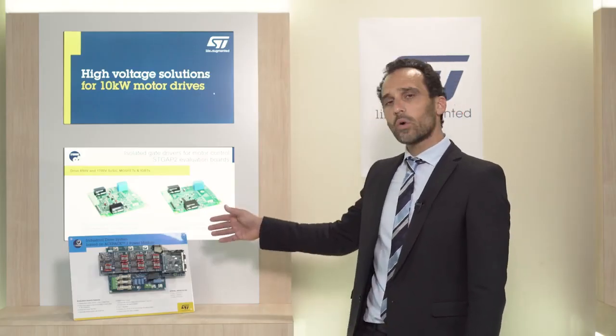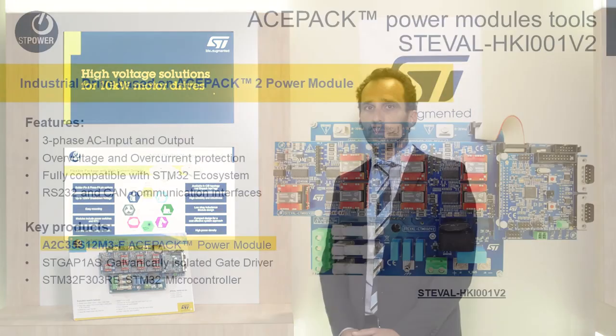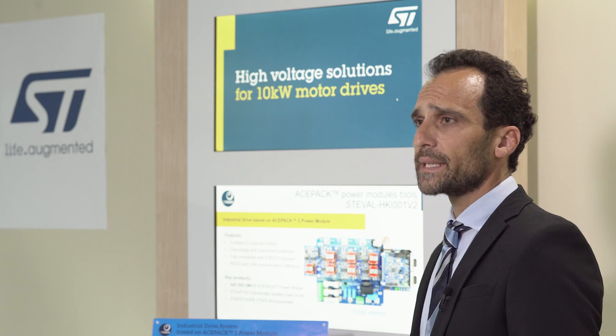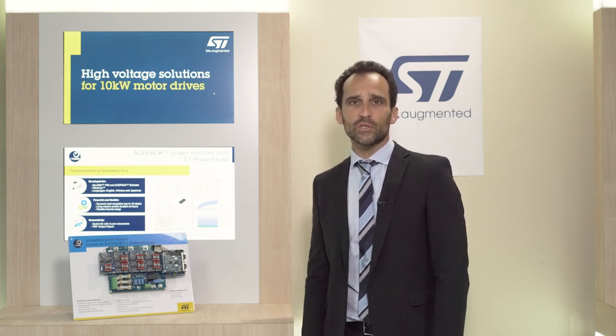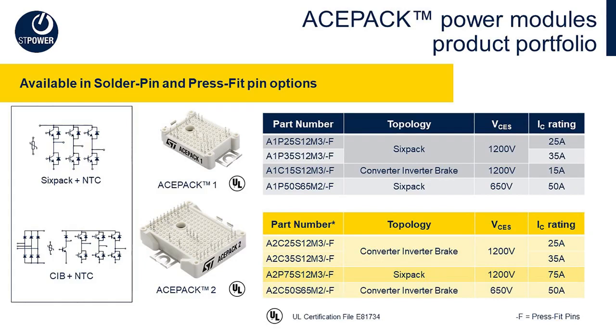Let's see in detail the boards, the products and tools around this servo drive system, which has been designed considering a stackable approach with three different boards. The first one is the power stage, called ESTEVAL CTM002v2, which contains the power module in the ASPAC2 package — more precisely the A2C35S12M3F. This power module embeds a converter-inverter-brake topology, an NTC for temperature monitoring, integrating the advanced trench gate field stop IGBT technology to offer the best trade-off between conduction and switching losses in order to maximize efficiency. It also features a brake function with an external power resistor and a press-fit pin option to guarantee a high level of safety and robustness.